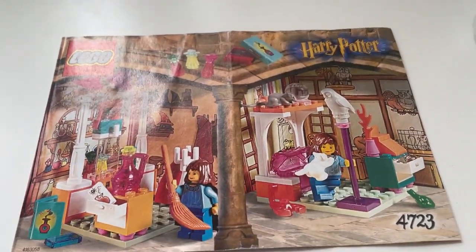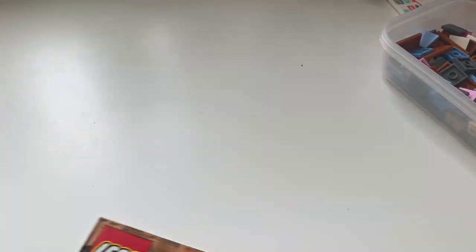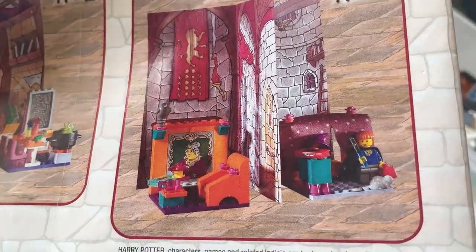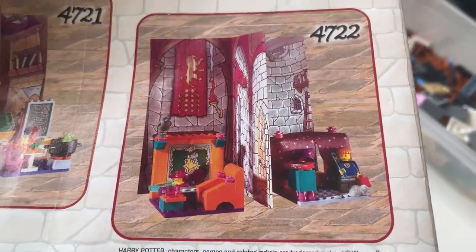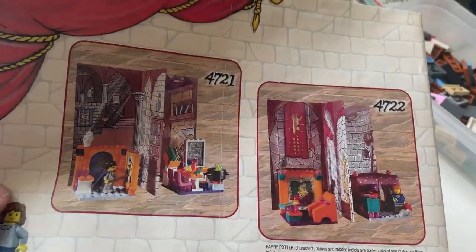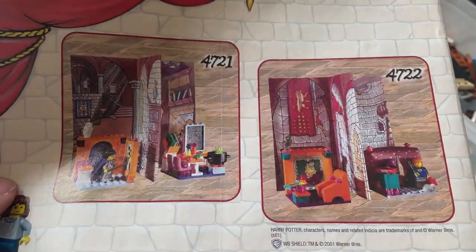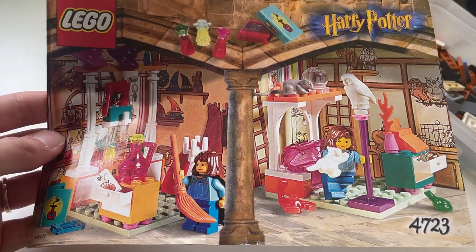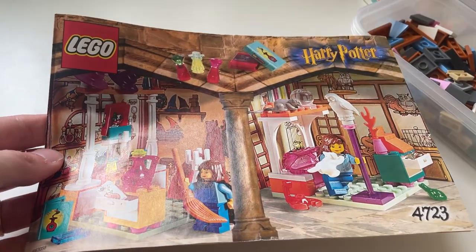I have such a weakness for retired Harry Potter sets and this is definitely one of them. I used to have the Ron one when I was a child — found it at a car boot sale. I never had the cardboard background, but this is from the really random girls' line they released alongside the Sorcerer's Stone / Philosopher's Stone LEGO. They look insane but I just have such a weakness for them. When somebody in a LEGO group was selling this, I couldn't say no — it's just so very random and colourful.